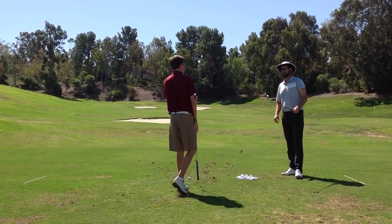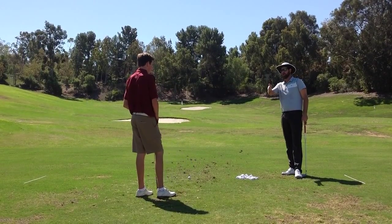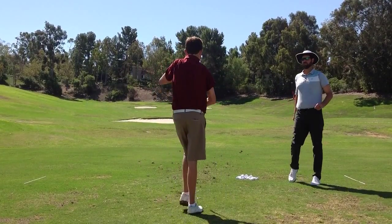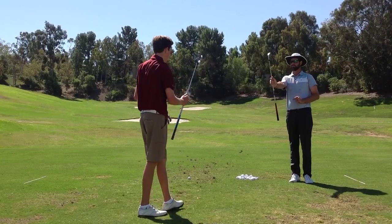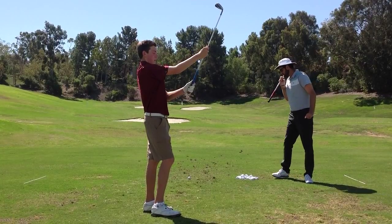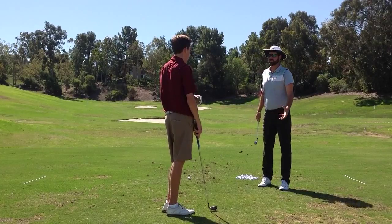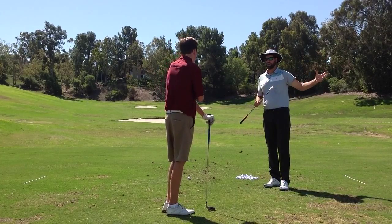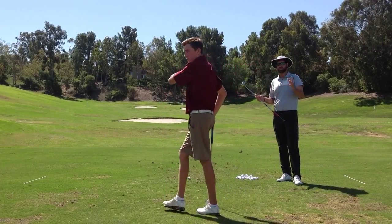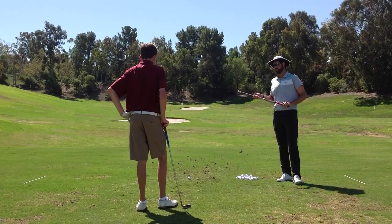We've talked about a couple things: first was our think box and our play box, and then the drill for the grip — trying to get you out of having too strong of a grip. What I want to do is incorporate both of these in practice as well as out on the golf course. I want you to do this drill while working on being in your think box, making it a part of your free shot routine.